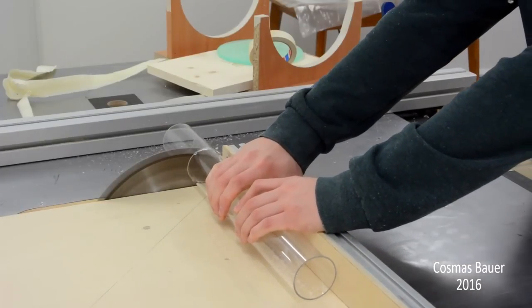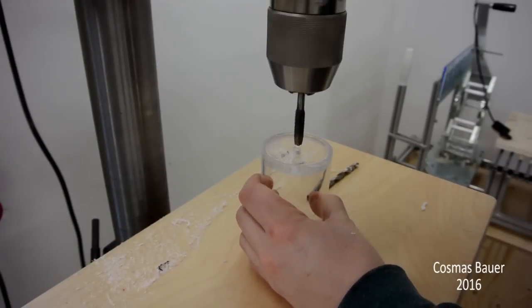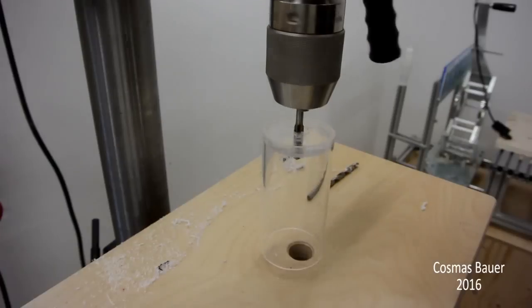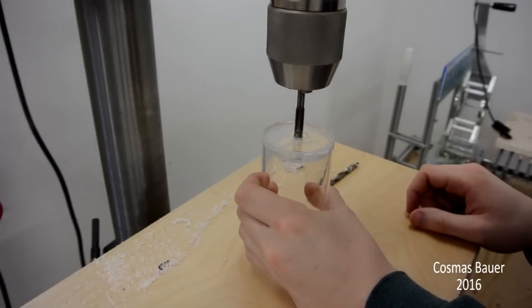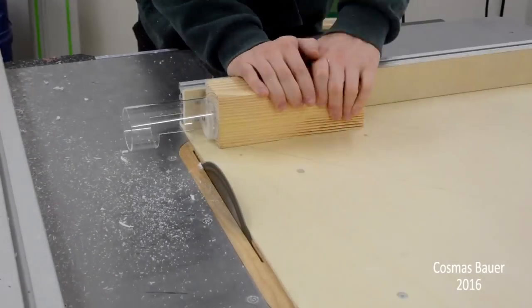Next I made the baffle holding pipe. I shut the pipe with a little disc that I had cut out with the hole saw and drilled and tapped a hole for a bolt. That bolt would hold the baffle in place. Then I cut the opening in the pipe and glued it in place.